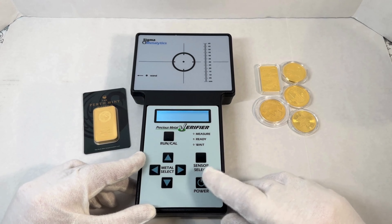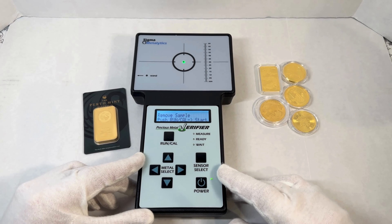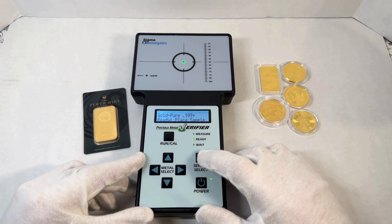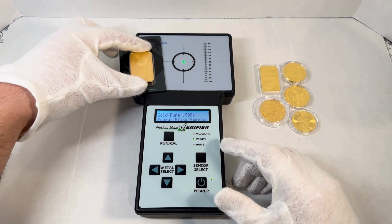Hello guys, welcome back. Today we're gonna test out the Sigma Metalytics. Real quick, we're gonna run through it all — one bar and a couple coins — and you guys can see how it works. It's a very simple and easy to use device.